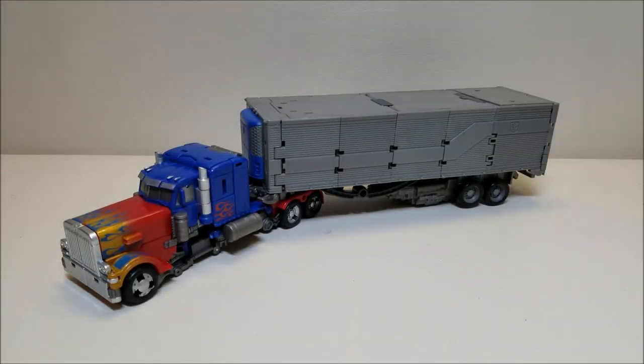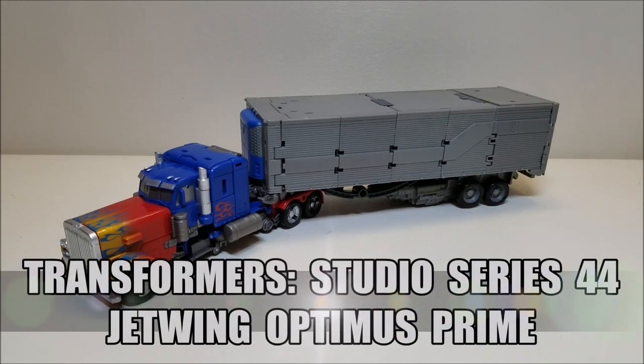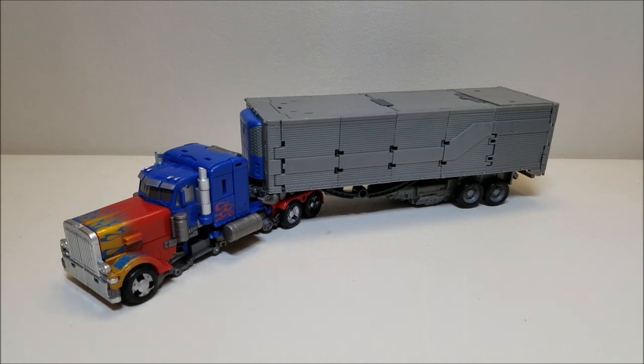Hello and welcome to That's Just Prime. Today we're going to be taking a look at the Transformers Studio Series 44 Jetwing Optimus Prime, and I love this toy. Released in August 2019, he is available right now as of the time of this recording, and he retails for approximately $50.